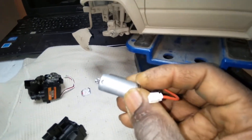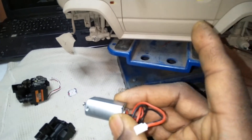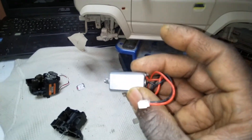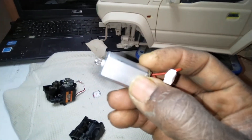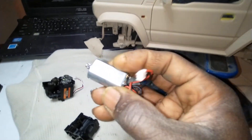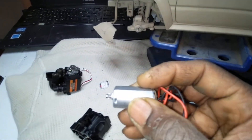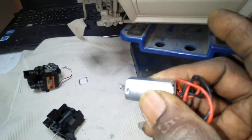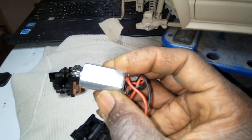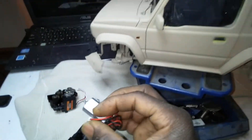This truck weighs a full pound and three ounces more than the Toyota FJ45 that FMS just released, and they both use the same motor. Even the little Jimny Willys Jeep uses this motor — and that truck is the lightest of all of them at around 1.3 to 1.5 pounds — and it's still underpowered for even that.